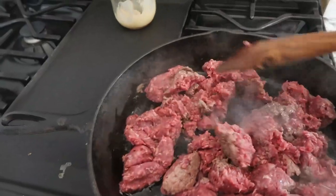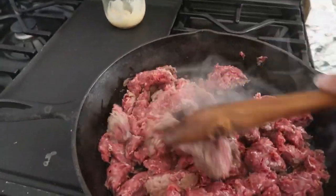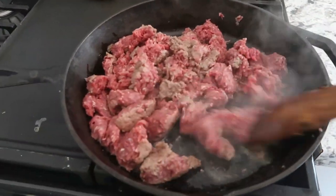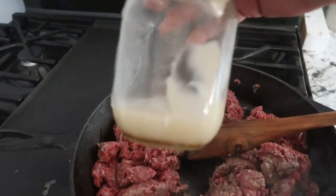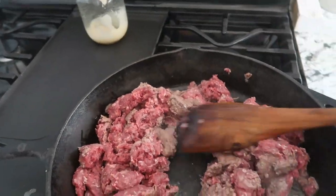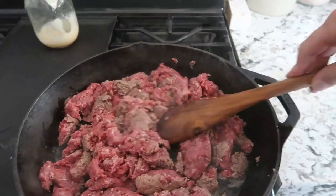I'm starting off with two pounds of ground beef. We're going to get that cooked up. I am going to put a little bit of bacon grease that I save in a jar — put a little bit of that in here to start off with, and then we are cooking up two pounds of ground beef.